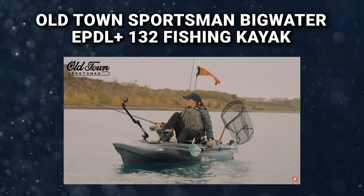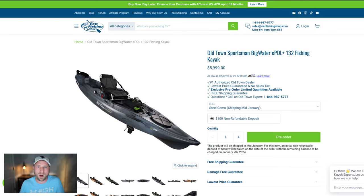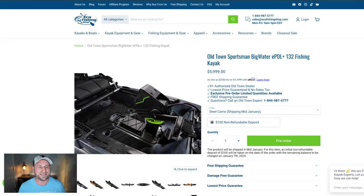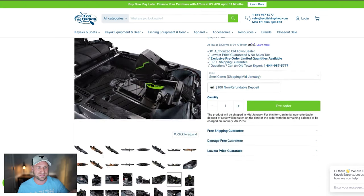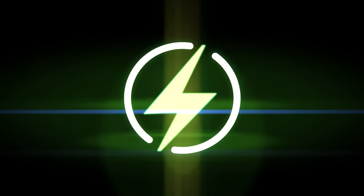This is the Old Town Sportsman Big Water EPDL 132 fishing kayak. The Big Water has pedals on it. What's new this year is this little green thing right here — this is the EPDL drive. It's essentially the Big Water kayak that exists today, except it has an electronic PDL, an electronic pedal in it.